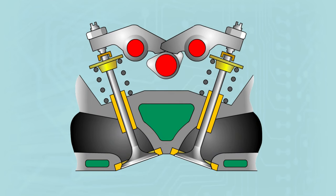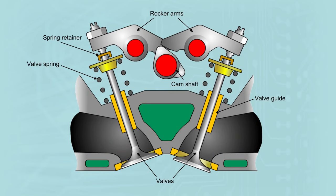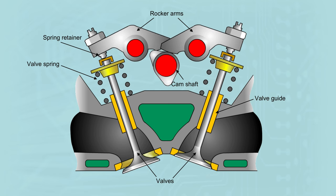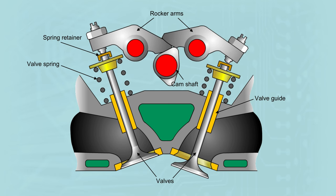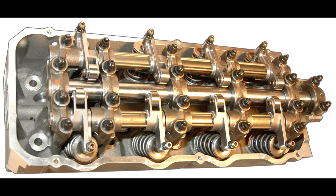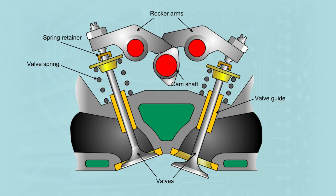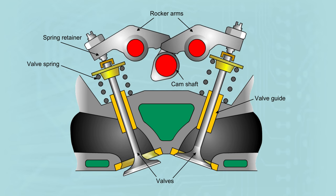As manufacturing techniques allowed smaller tolerances with reduced emissions and improved performance, the majority of engine manufacturers moved to this design — the overhead camshaft. In this design, the camshaft is situated above the cylinder head and actuates on rocker arms to actuate the valve. Typically seen as two valves per cylinder, this design allows better valve angle for increased flow through the cylinder and a more direct drive with less mechanical loss and wear, allowing the engine to rev higher, thus increasing performance.